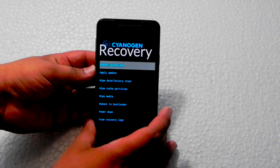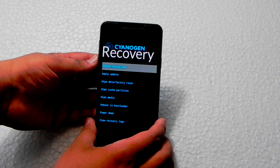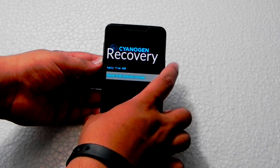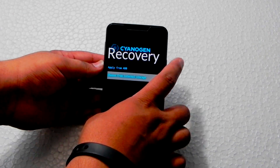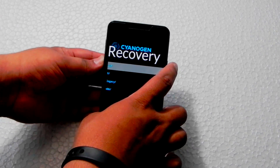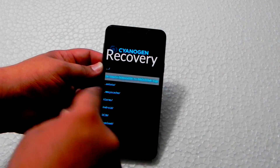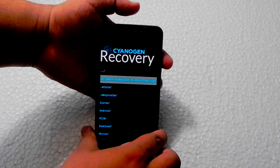In SignEngine recovery, we will go into apply updates, then apply from internal storage. Select zero for the internal storage and go into the CM folder. This is the file that we have just now downloaded.